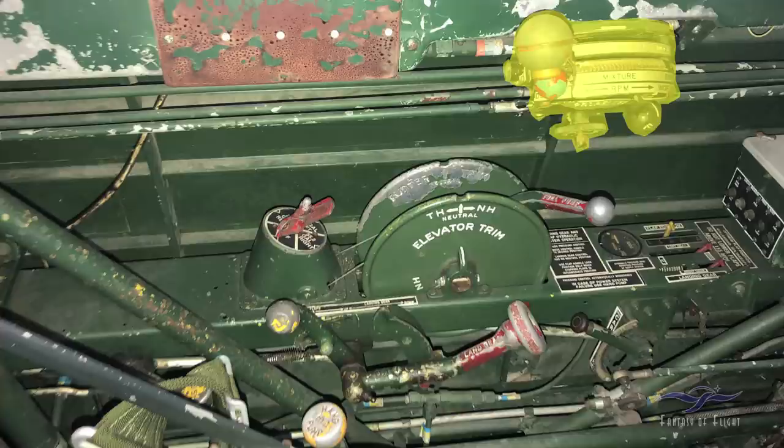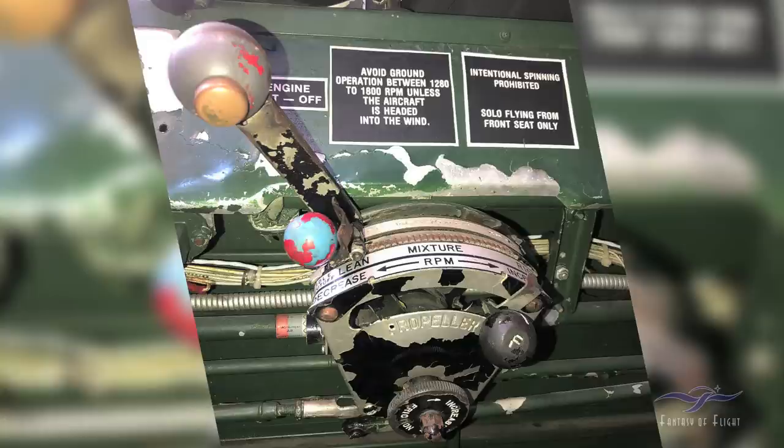So we're back to the left side of the cockpit, looking at the throttle quadrant. You have your throttle, mixture, and propeller control, with a way to increase friction. The main handle is the throttle — the big one. The little button on the side is a push-to-talk for the microphone for talking on the radio.